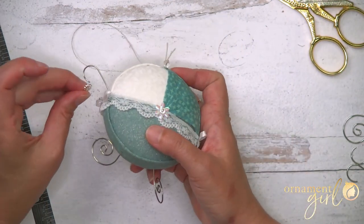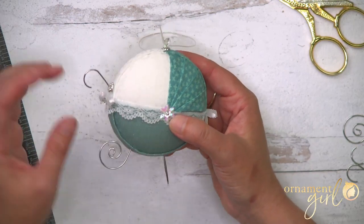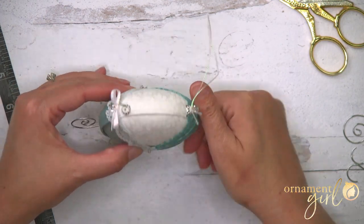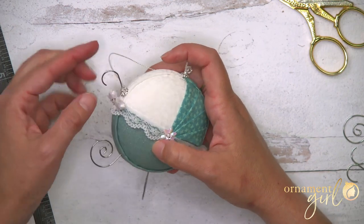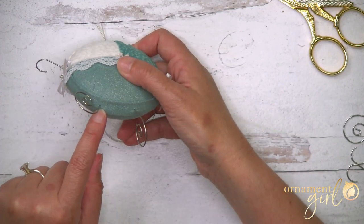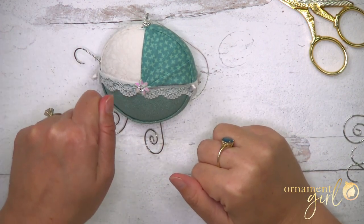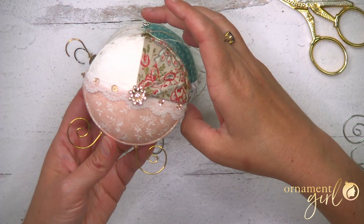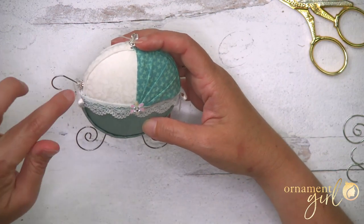One more really cute thing you can do with the handle: after you get it in place, stick a bead cap onto the hook and push it down against the fabric, then add a bead too. Put a little glue between the bead cap and the fabric and between the bead and the bead cap so they'll stay. You can also add a bead right up against the fabric on the swirly ornament hanger for the wheels — put the bead on before you poke the hanger into the foam, and add glue against the bead and fabric so it stays.